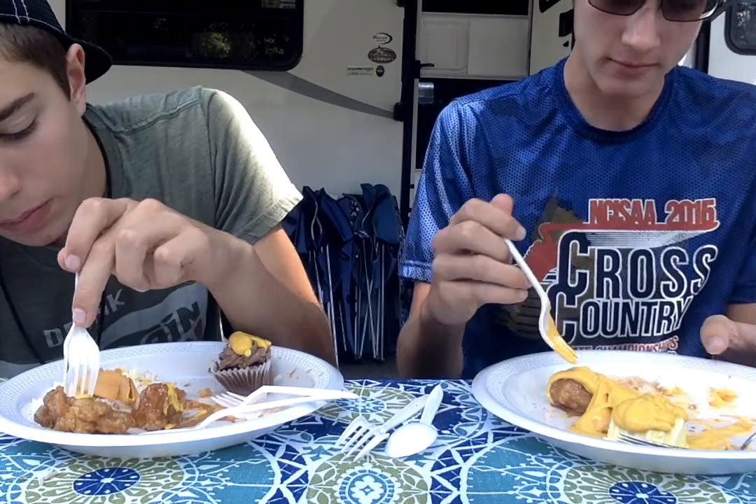Now we have the orange chicken right after that. There's not much difference between sesame chicken and orange chicken, because we just had this for lunch. It's not bad either, about the same, a little bit sweeter. It's not a surprise though that they're about the same.